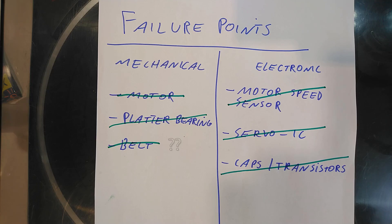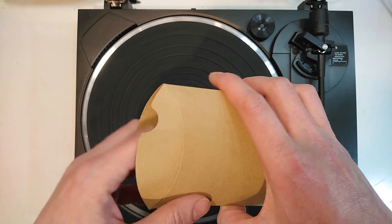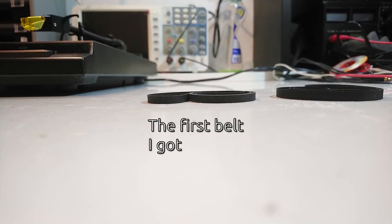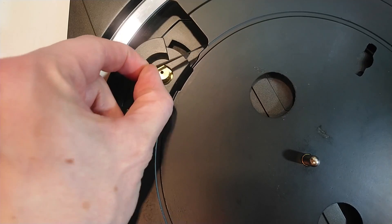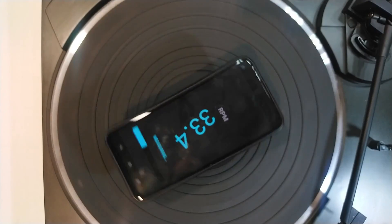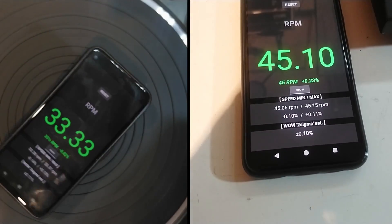Just to rule out the belt as another cause of the wow and flutter, I ordered a slightly pricier belt for the turntable. Delivery took a bit again, which is one of the reasons why this video is about a month late. I noticed right away that the new belt is wider than the other one and also 30% heavier. It also fits more snugly around the pulley. And finally, my wow and flutter went down to around 0.1% on both 33⅓ and 45 RPM.